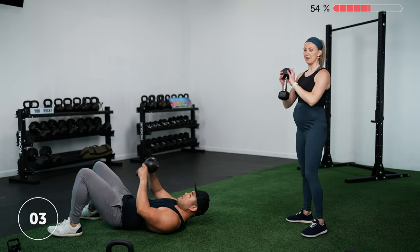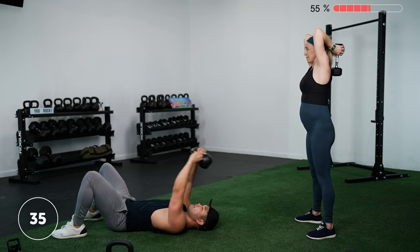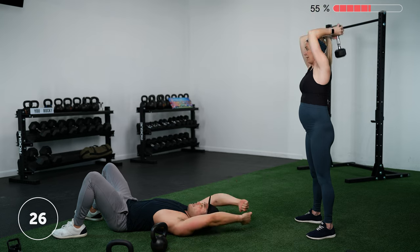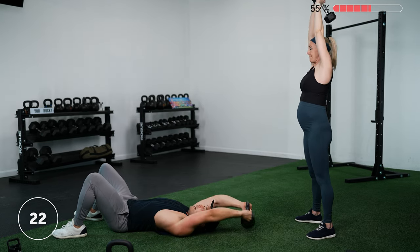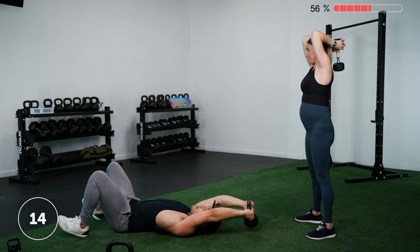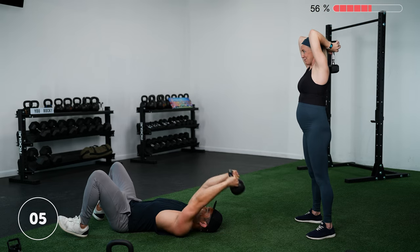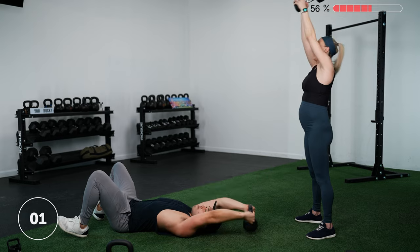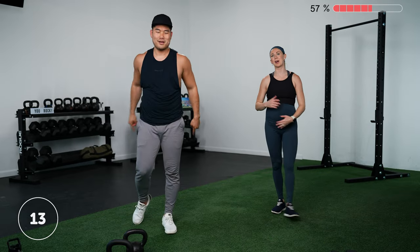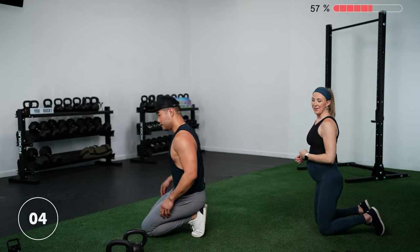Down to your back for lat pullovers, or staying standing for tricep extensions. Three, two, one — let's go. Your lat muscles are the strong back muscles below your armpit — the wing-like region. Try to squeeze that area as you pull the weight up; it's not just triceps and shoulders — really use your lats. Triceps are toast by the end of round two. Three, two, one — rest.